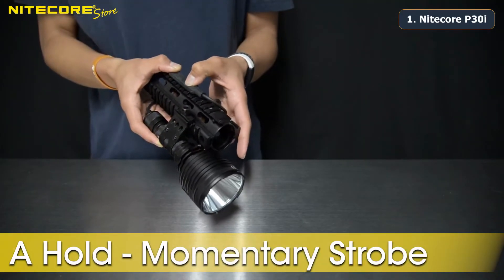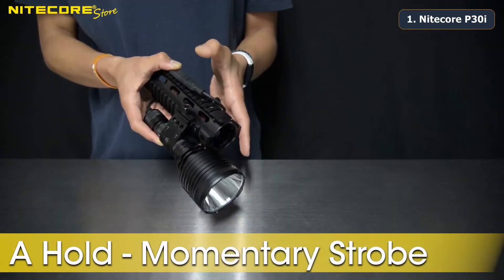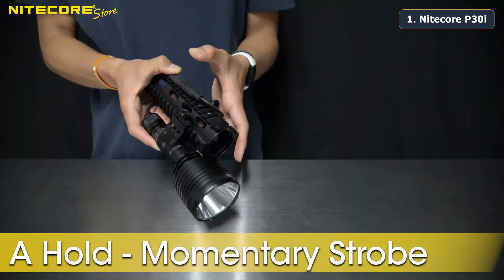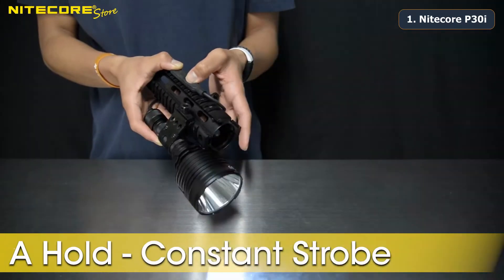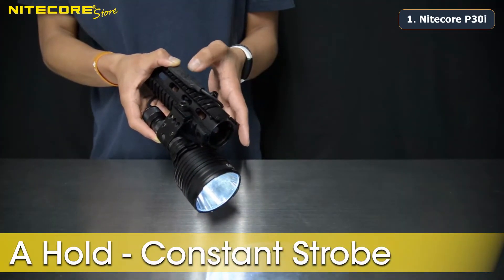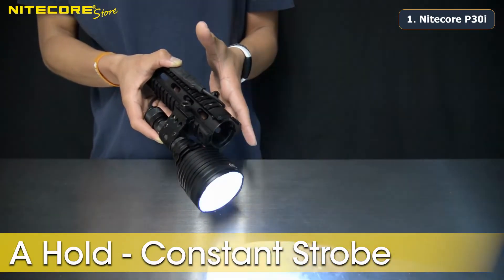While the flashlight is off, holding Section A will activate momentary strobe mode — the strobe will deactivate when the pressure is released from Section A. While the light is on, holding Section A will activate constant strobe mode. Tap Section B to change to the previously used brightness setting.